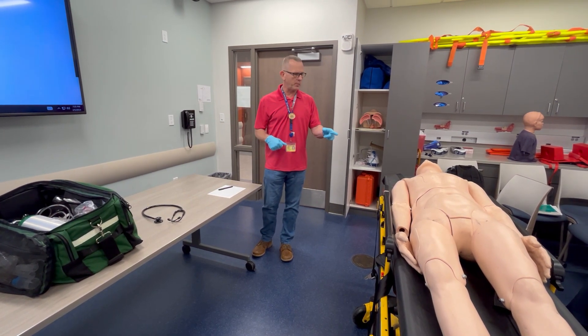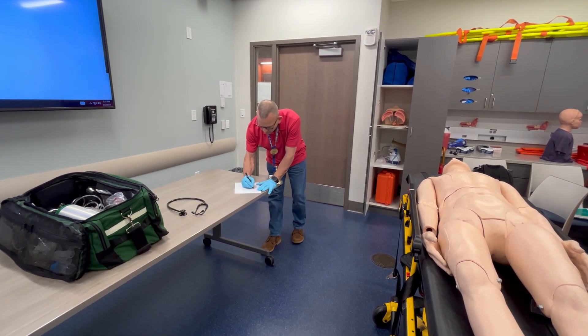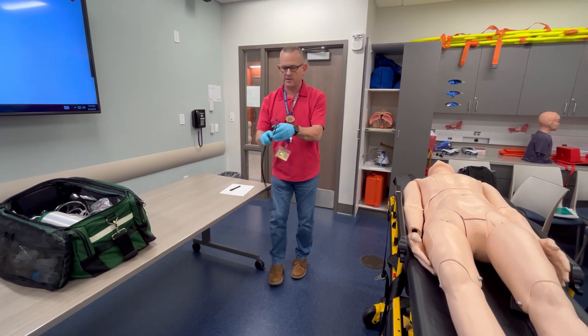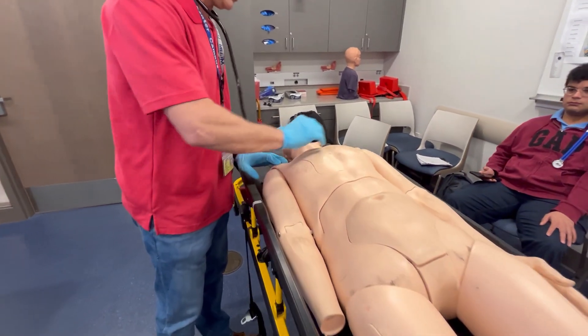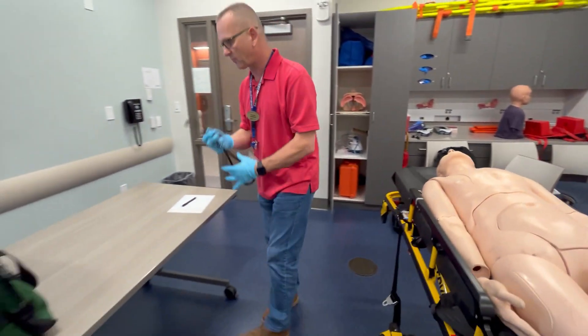His airway is open. Breathing rate is 18 per minute, regular and full. I'm going to use my stethoscope to listen to his lung sounds. Clear times four.